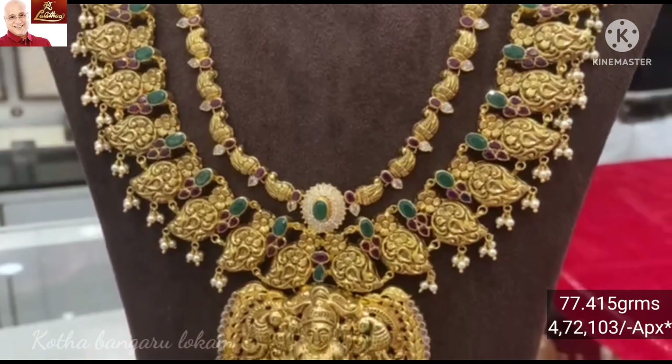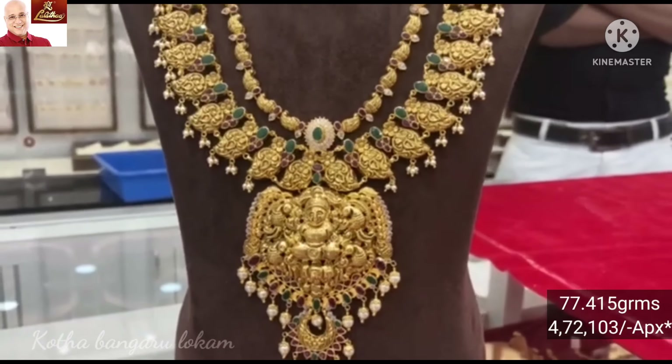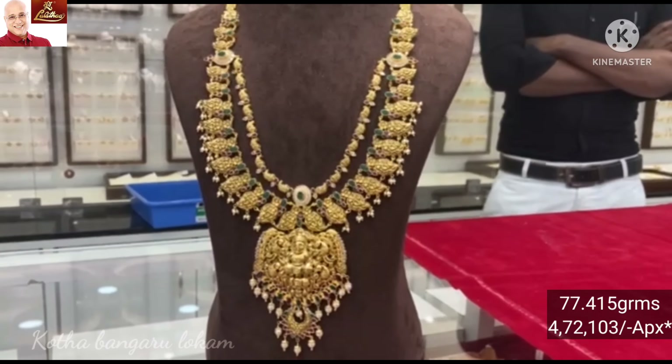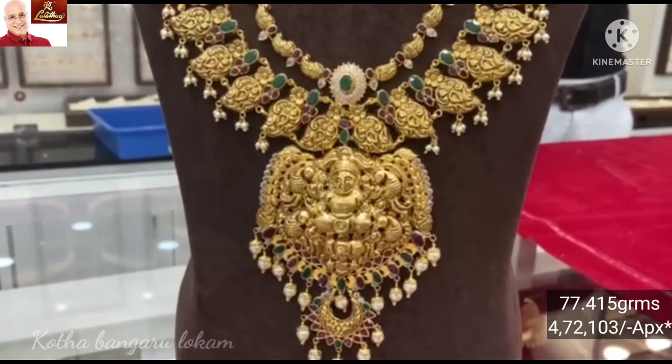It is a ruby-emerald stones and pearls pendant — a big pendant. This is the collection. Please like, share and subscribe to our channel. See you next time, bye bye.